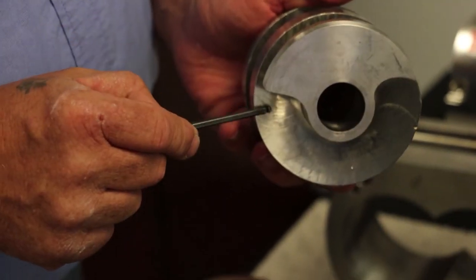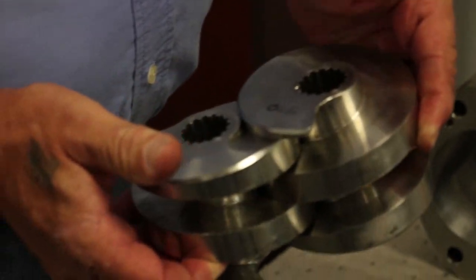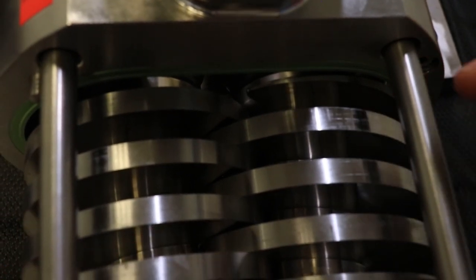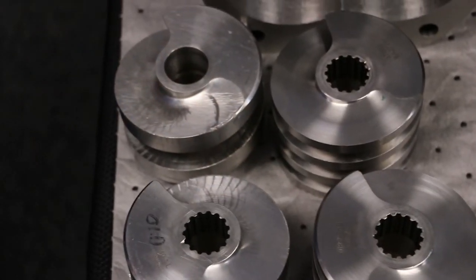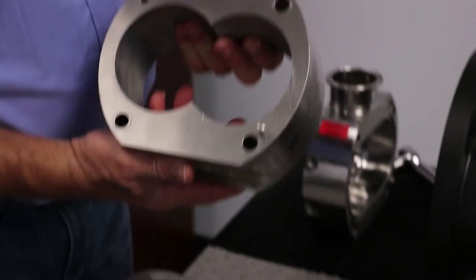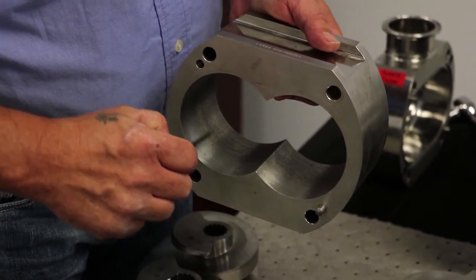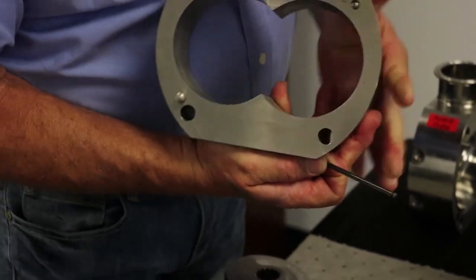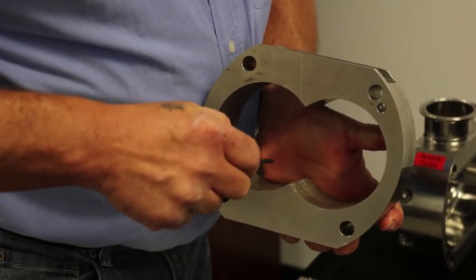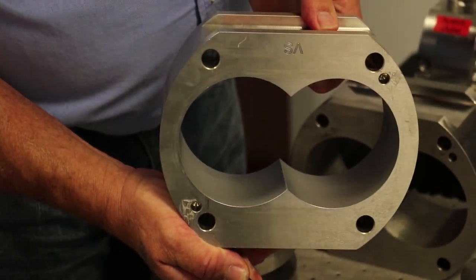Check the feed screws for abnormal wear along with any nicks, gouges, or contact between the feed screw flanks. This would indicate the pump has been overpressurized or has had foreign material pass through the wet end. Check the pump casing for abnormal wear with any nicks, gouges, or contact between the feed screws and the pump casing, which would also indicate overpressurization or foreign material passage.